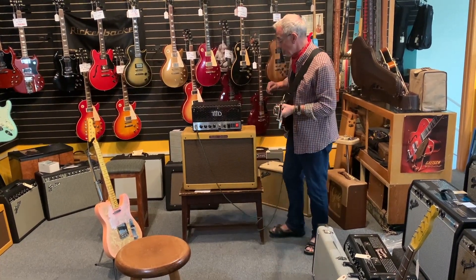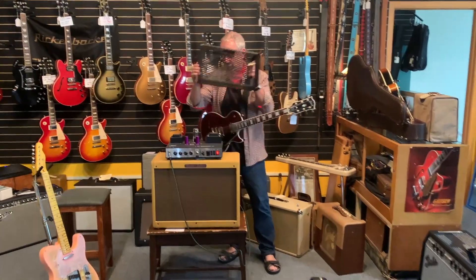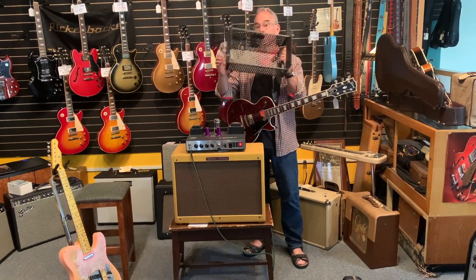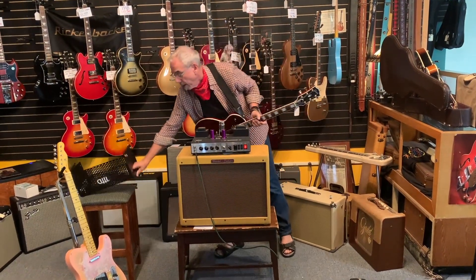The thing about these amplifiers — and I've unscrewed the top — is that you can change the power tube to anything you want. It's a single-ended amplifier, meaning it has one tube. And you can put anything in there you want to: 6V6, 5881, whatever you'd like to do.